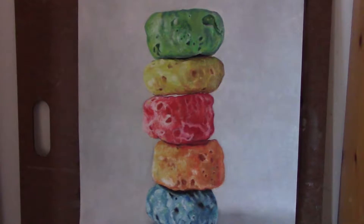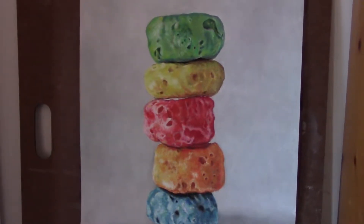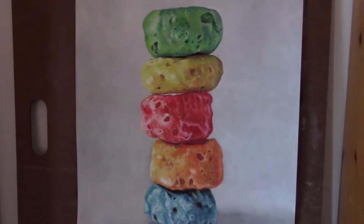This is the painting that I'm working on right now and it's almost complete. You can watch this video on how I did the detailing on this piece.